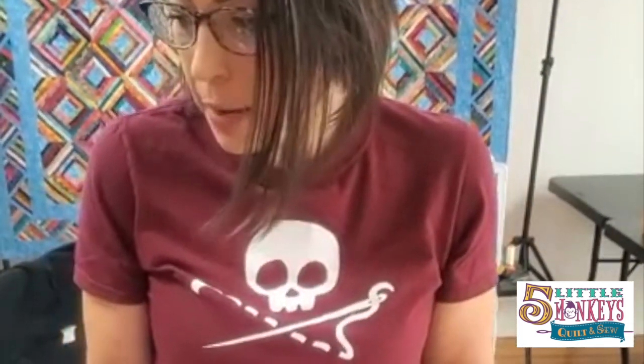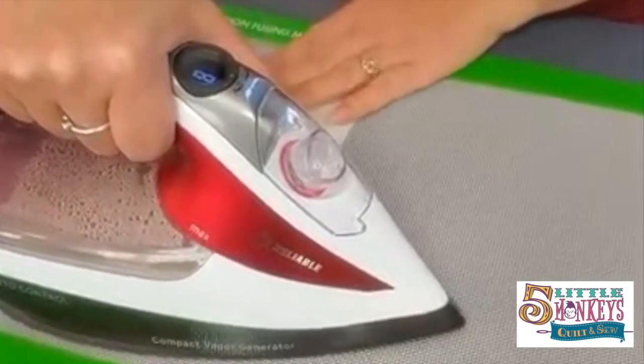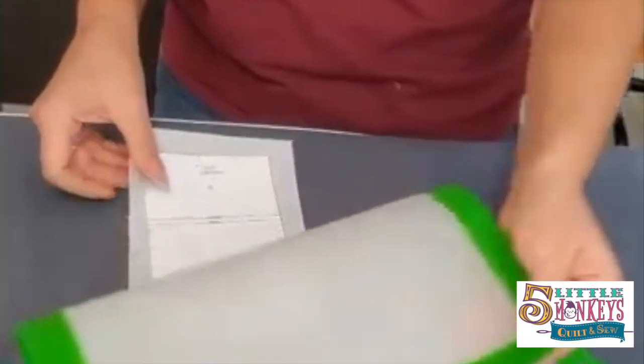I've got Appli-Stick. You can use Steam-a-Seam or any sort of two-sided fusible. Appli-Stick is just the one I like the best because it doesn't gum your needle up as much. We're just gonna take this to the iron and fuse it. Make sure your iron is really hot when you do this because you really want that fusible to stick down. Now we're gonna pull this off — all the sticky that came off is now on my mat and I can just roll it off and use it again.